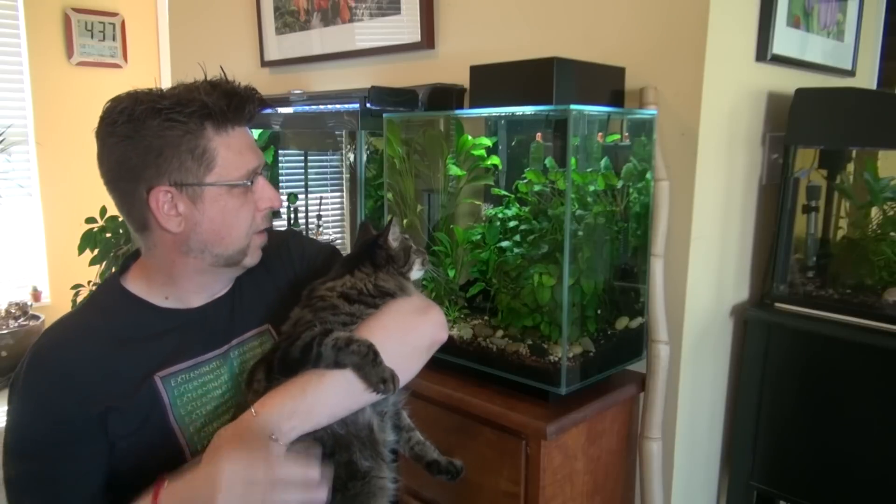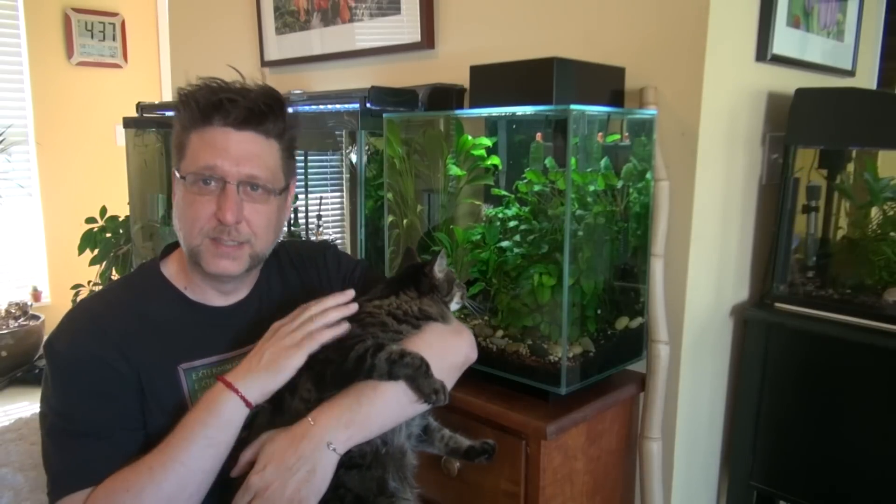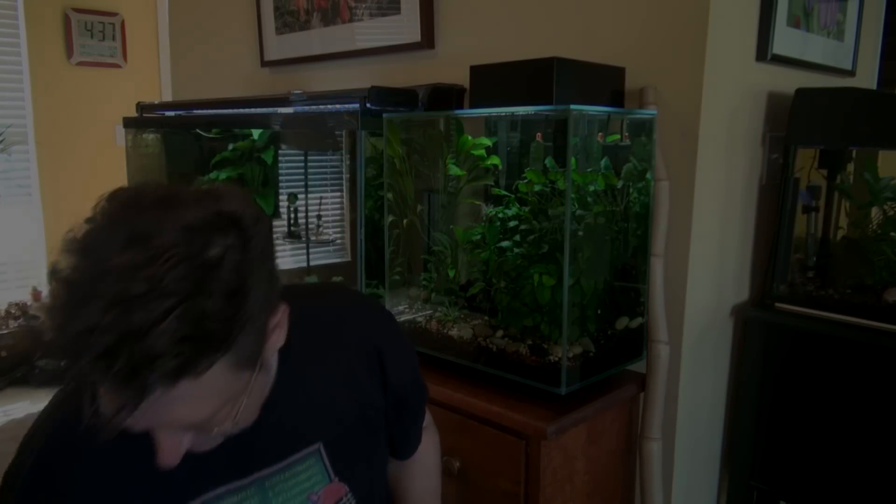Also — cats. Cats are not recommended for the Fluval Edge 12 gallon. They just have trouble getting through the hole, and although they like to stare at it from the outside, they're not so much into getting in there from the inside. Isn't that right?